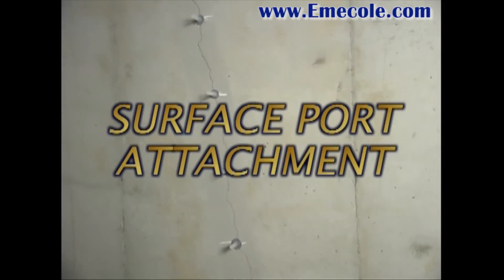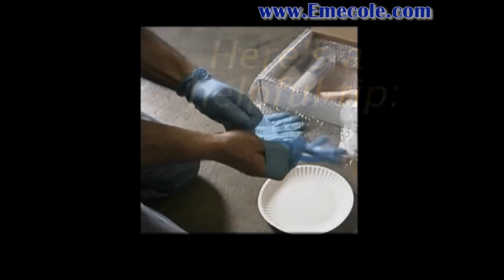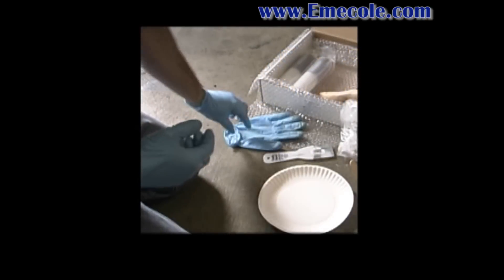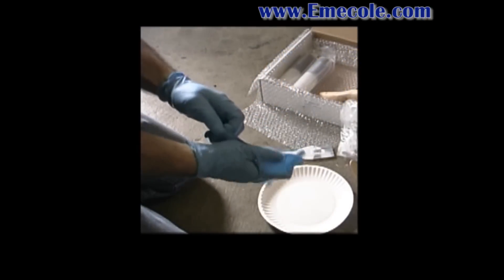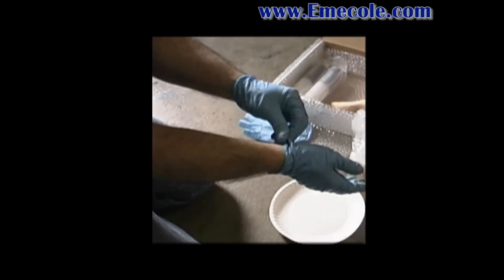Surface Port Attachment tip: Put on both pairs of gloves, one over the other. If the outer glove becomes unusable, simply peel off that glove and you have a clean fresh glove ready to go.